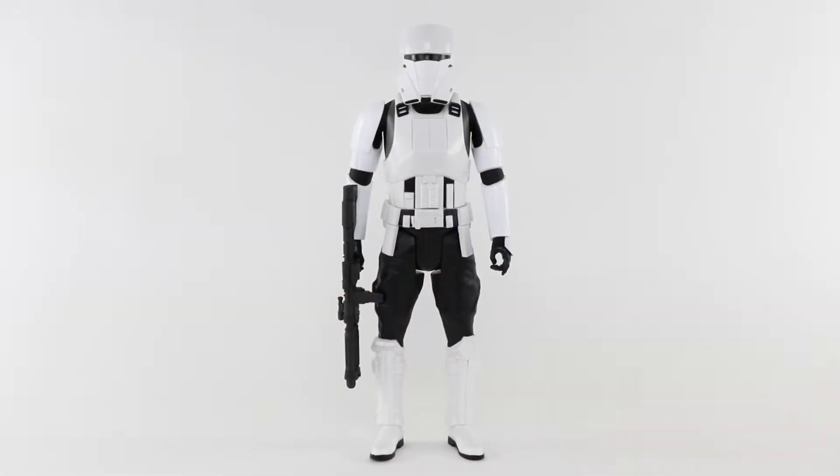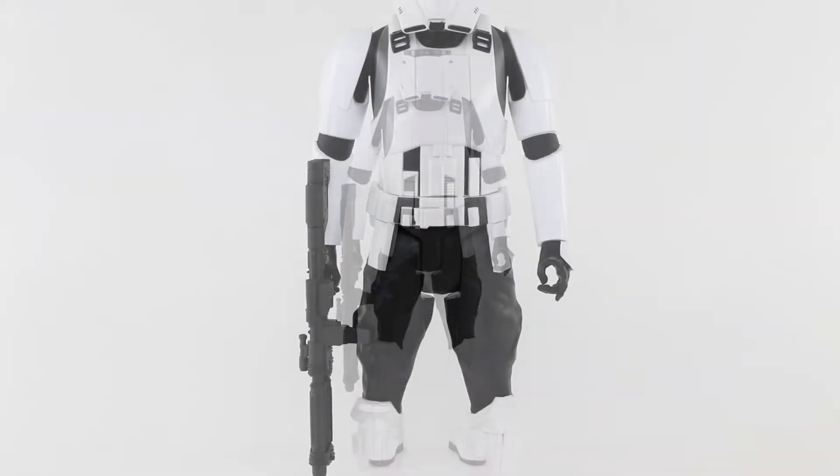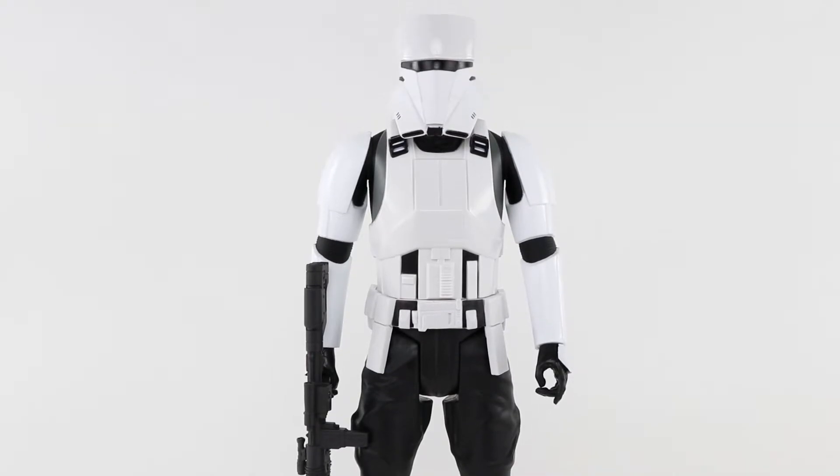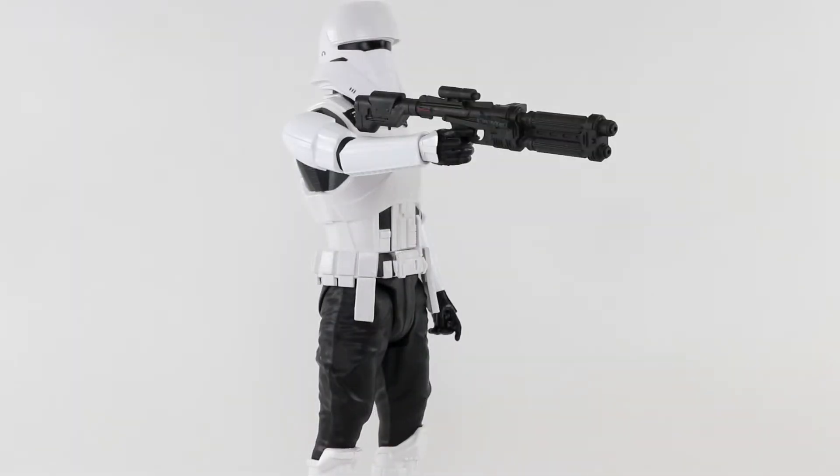From a galaxy far, far away comes the Star Wars Rogue One 18-inch Imperial Hover Tank Pilot from Jakks Pacific. Equipped for combat, the Hover Tank Pilot comes complete with 7 points of articulation and removable blaster weapon.